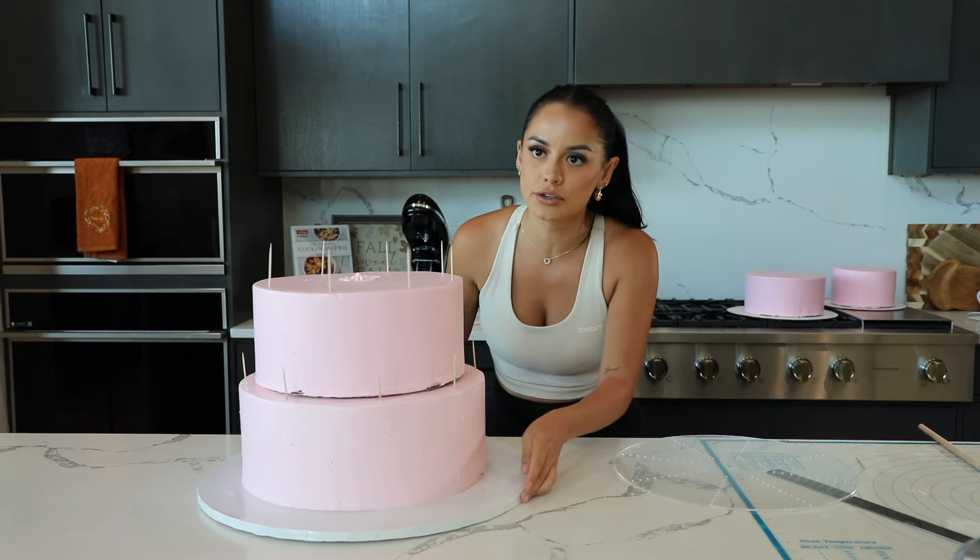Her smash cake I free-handed and I was like, it's fine, she's about to smash it anyway. So with all that being said, I'm going to get into piping. When it comes to these big cakes I kind of just get in my zone and start doing my thing, so it's a little hard to bring you guys along. I have put in this pipe tip — this one is the Wilton 113. Wish me the most luck ever because I have not piped in so long.